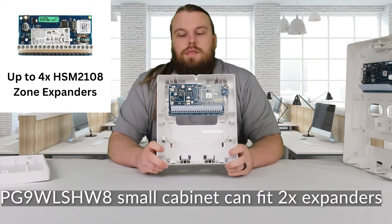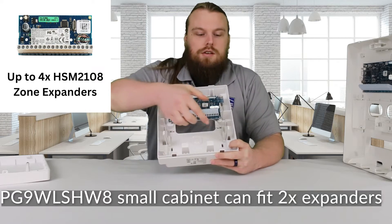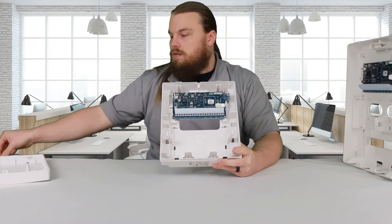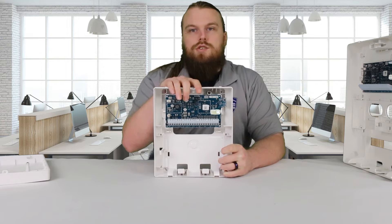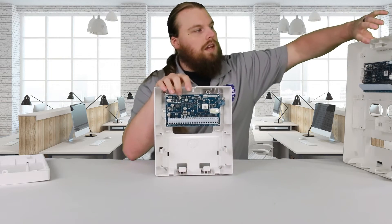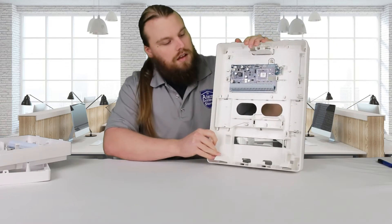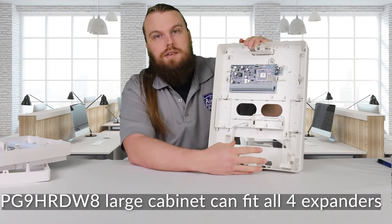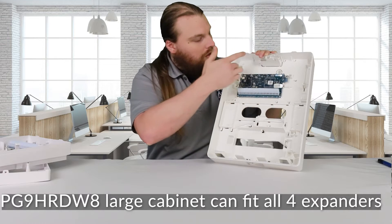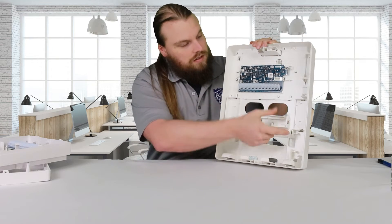With the small cabinet, you get space for a 7-amp battery and two zone expander slots on the sides. The PG9-WLSH-W8 has two zone expander slots and the 7-amp battery slot, while the PG9-HRD-W8 has four slots for zone expanders and a 7-amp battery. With the large cabinet there's a lot of extra space — I don't have any idea what all of it would even be for. The zone expanders fit in these little rectangular slots.